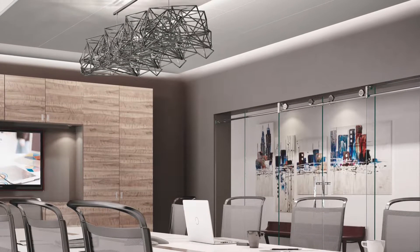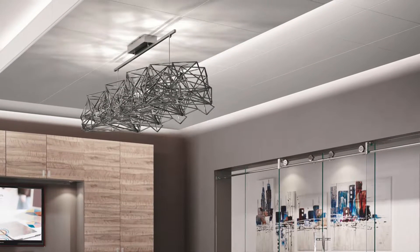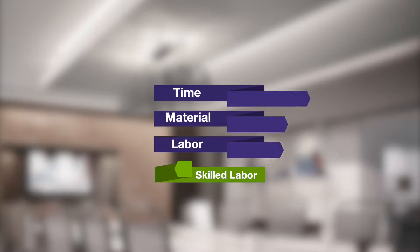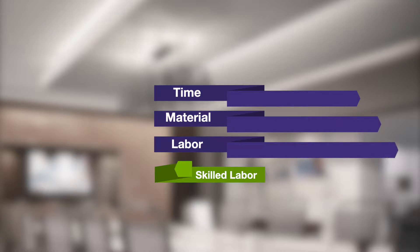Indirect light cove lighting is a popular way to evenly light spaces without the harsh effects of direct downward lighting. But the high construction costs of time, material, and labor combined with a reduced skilled labor pool calls for a simple modular engineered light cove solution.